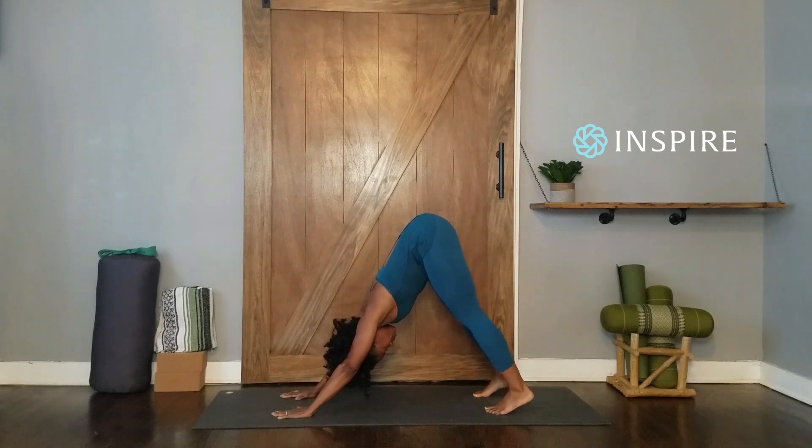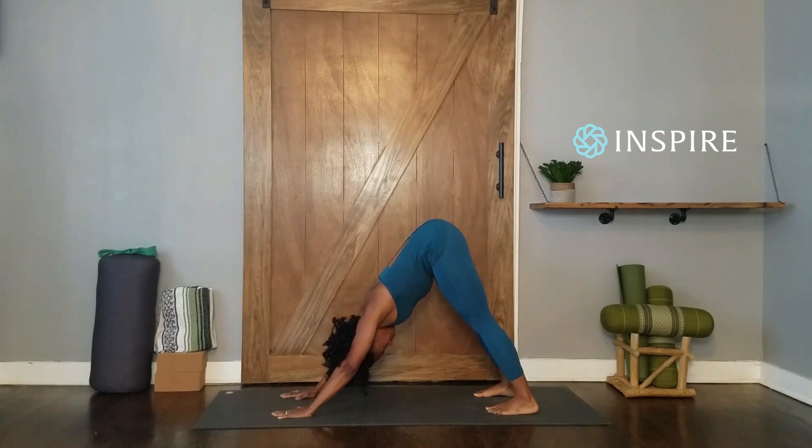Slowly straighten your legs. Hold the pose and take five slow, full breaths.